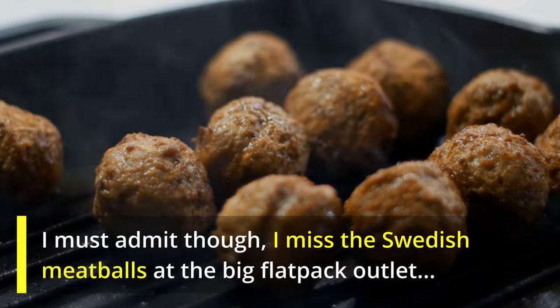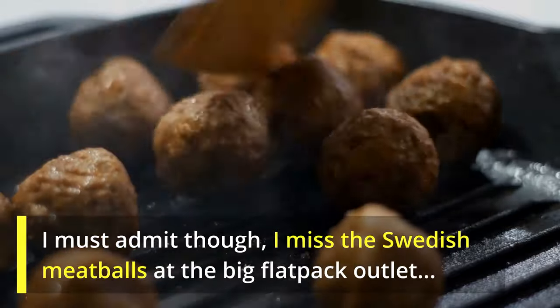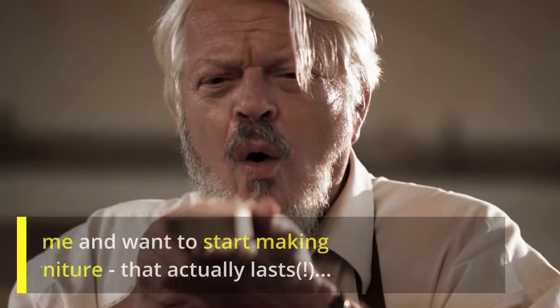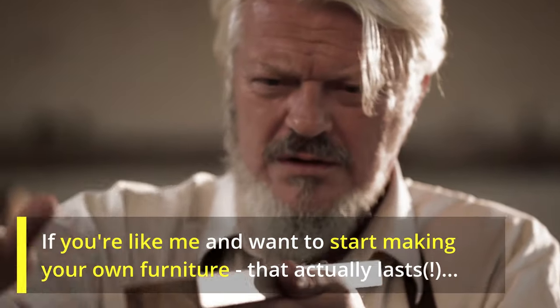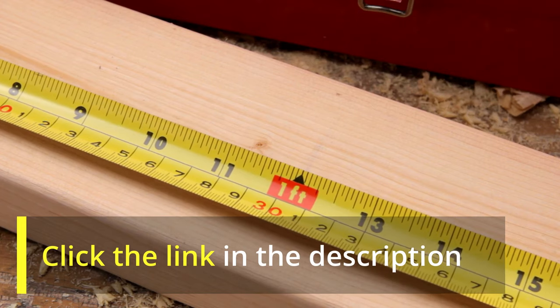I must admit though, I miss the Swedish meatballs at the big flat-pack outlet. If you're like me and want to start making your own furniture that actually lasts, click the link in the description below.